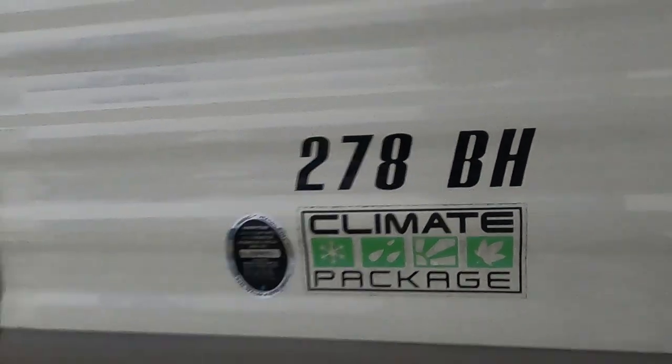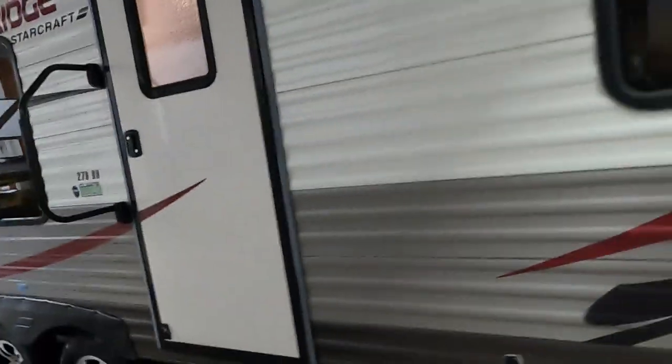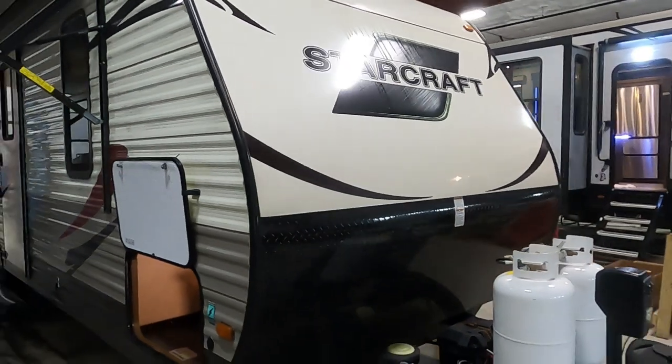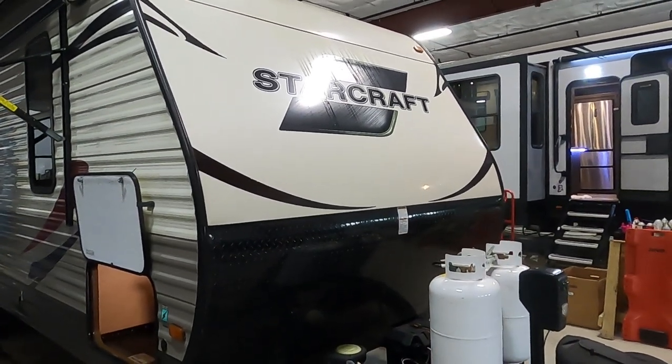Hello, this is Michael Trebin's RV Center here to congratulate you on your StarCraft Autumn Ridge 278 BH Travel Trailer. I'm here to walk you around it and show you how to use a few things to get the best out of your camping experience.